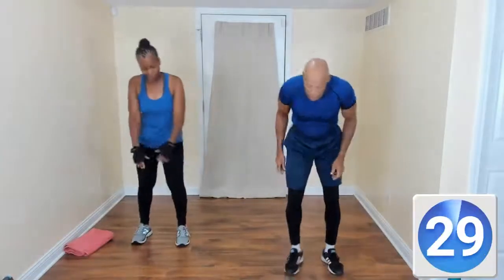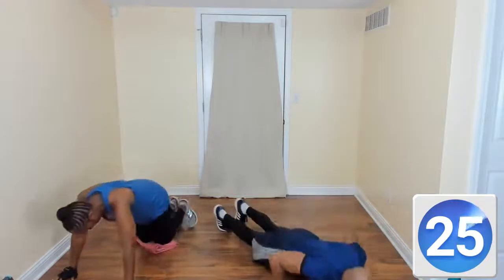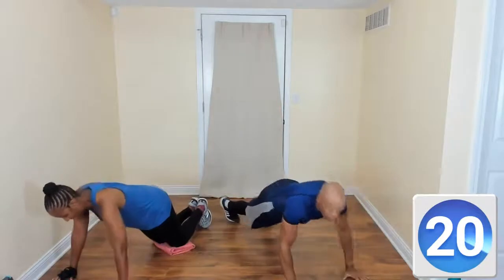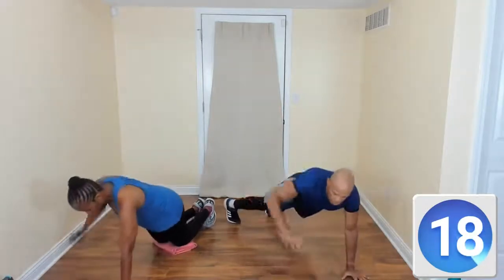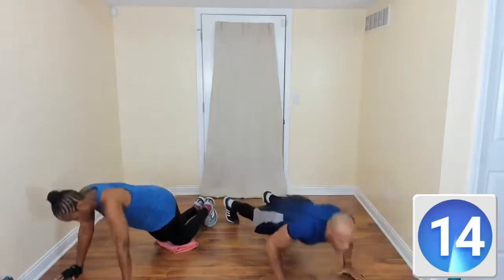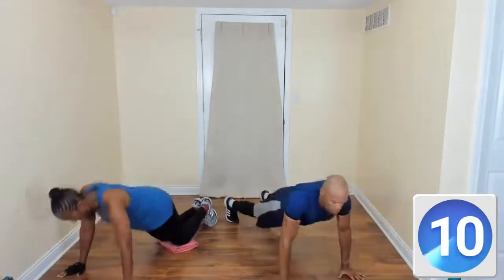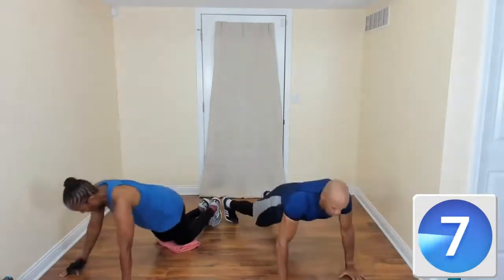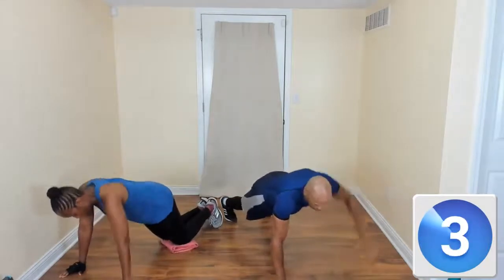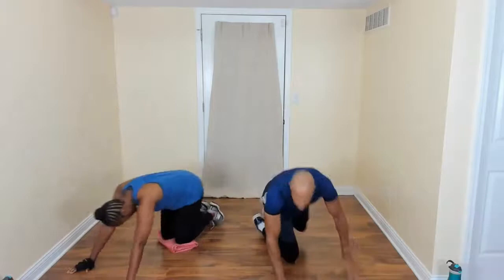Here we go — push-up, arm extend. Come on down. Push-up, arm extend. Push-up, arm extend. You want that arm to be shoulder height. Are you extended? Yes, good. Come on, woo! Yes, you're doing good. Come on up.